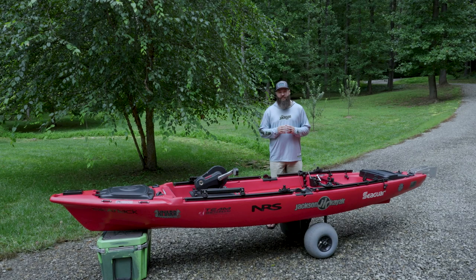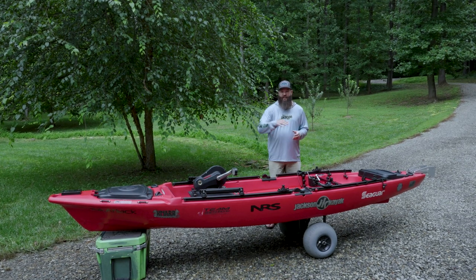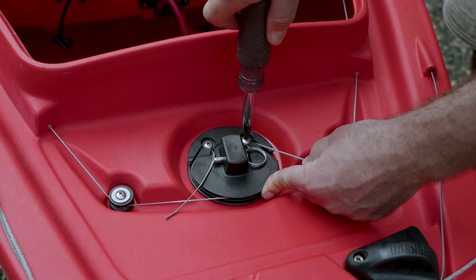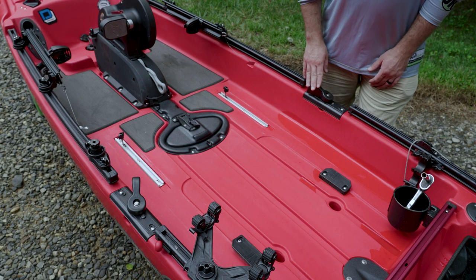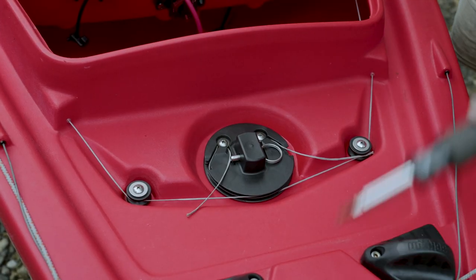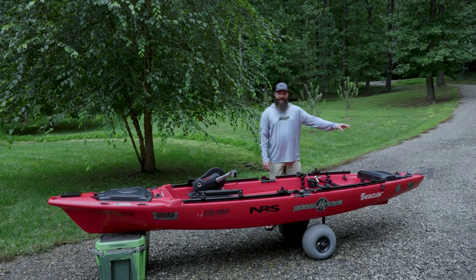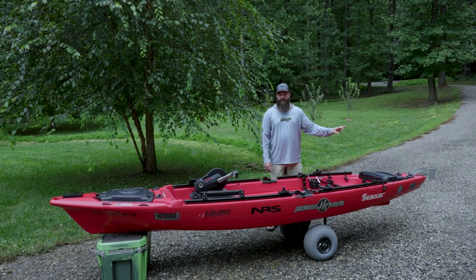The steering on the Jackson Gnar makes a continuous loop throughout the boat. It goes all the way from the stern where the rudder is, through the handles on both sides, and makes a loop around the bow. In the stern, you have a few components: two pulleys on each side and what we call the rudder disc. The cabling runs through that and dead ends at a couple of screws that allow you to tension the steering system.